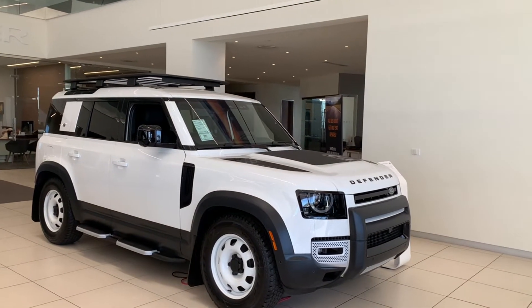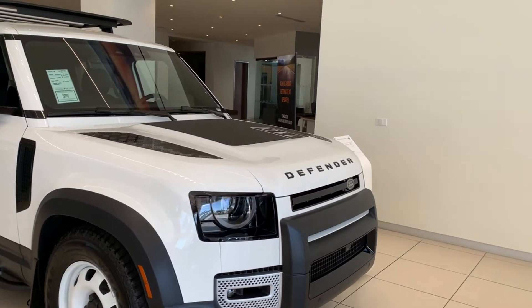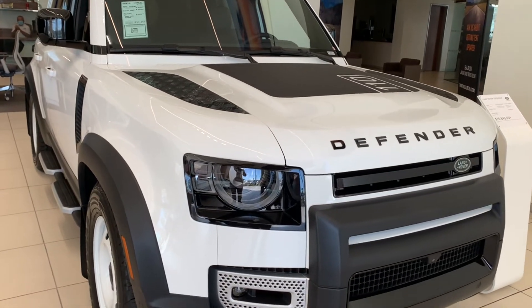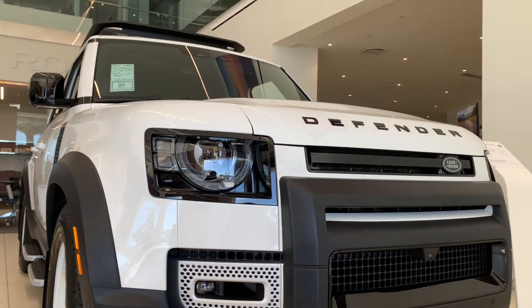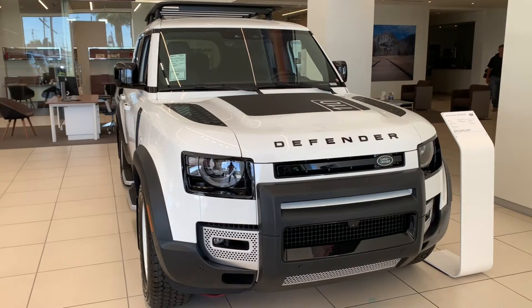Going back to this Defender — absolutely awesome design. I love the roof rack, I love the boxy design, the front headlights. This is one of the best looking off-road SUVs on the market to me. This smokes any Jeep, any Ford Bronco, all day. This is a rough car, built to go off-road and on-road very well. I absolutely love the design.